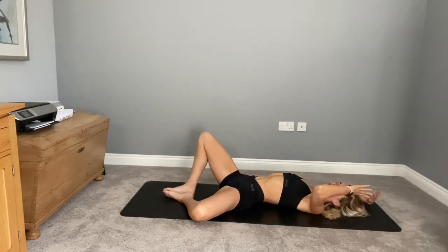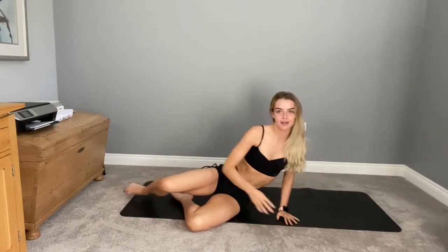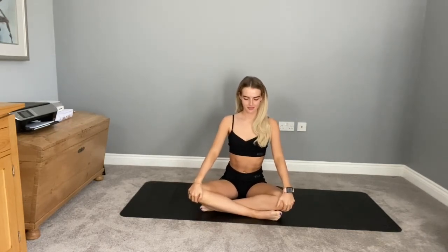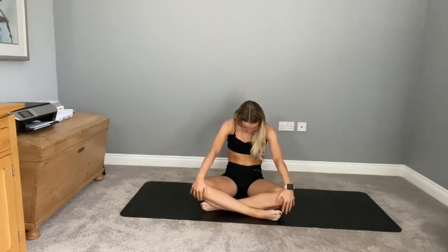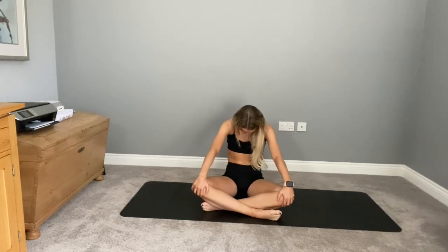One more deep breath here. In your own time now, rolling over onto your side, then gently coming up to a nice comfortable seated position — maybe cross-legged. Taking a nice deep breath in, opening up the chest, lifting that eye gaze. Breathing out, rounding the spine, dropping your weight back to your hips. One more time — breathing in, breathing out.